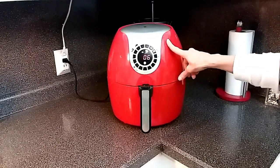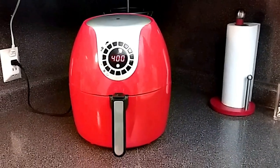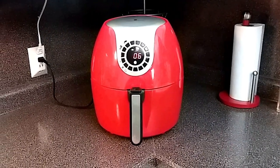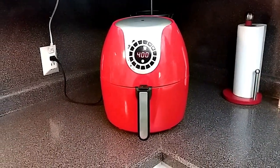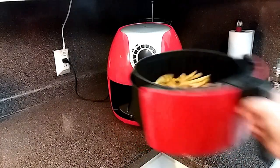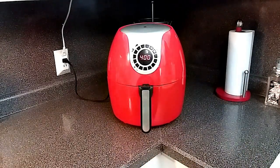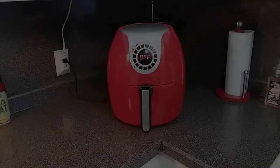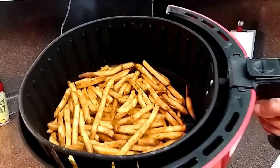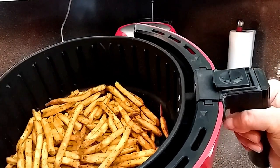Also, people ask from time to time: did I preheat my air fryer? The answer is no, I usually do not. I just put it in there and go. We are at the halfway mark — just going to give this a good shake and put it back in for the remaining six minutes. Our 12 minutes is up and our fries are done. All you need to do now is season these up the way you like it and enjoy.